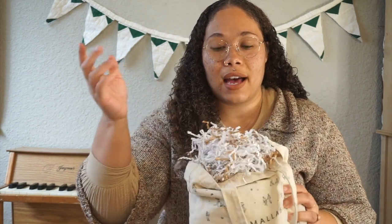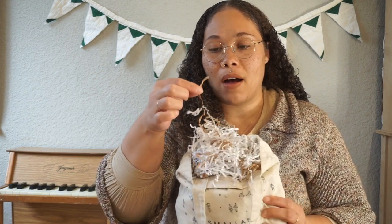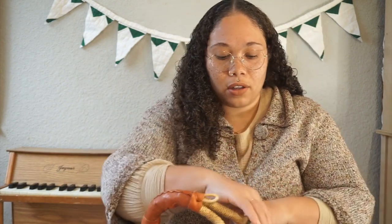I saved my Easter basket filler papers from previous years — I have white that came from a package and brown that I bought off Amazon a few years ago. I mixed them together. I always save it because I don't want to buy that stuff every year — it is expensive, so why not just save it from the year prior and keep reusing it. This is probably a few years old. A little tip if you want to be more eco-conscious and smart with your money.